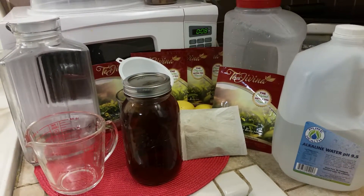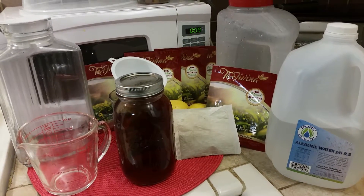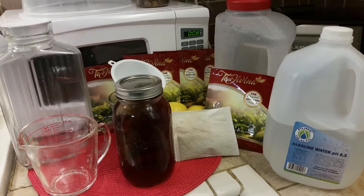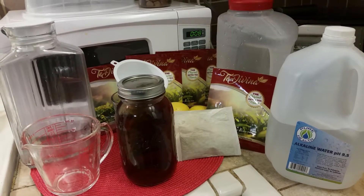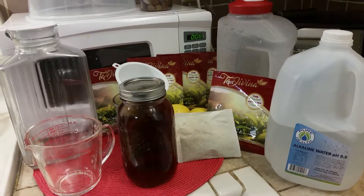You will have a stronger brew of this tea, and then what you do is go ahead and add the other three quarts of water, and it will be even more effective for you. So that's how you make fermented Tay Davina tea.